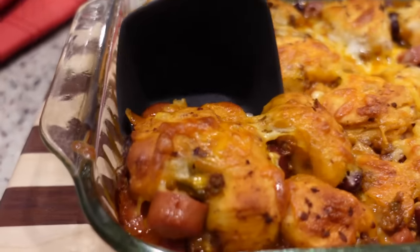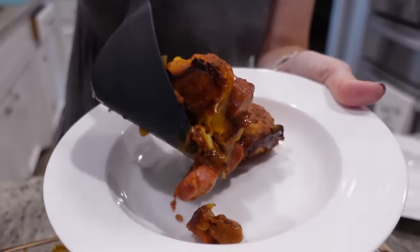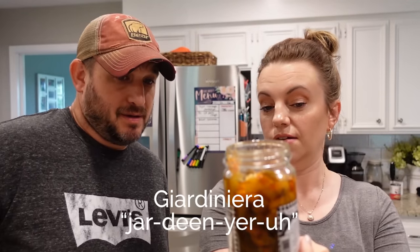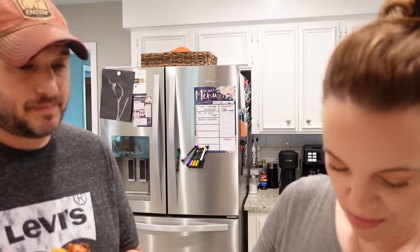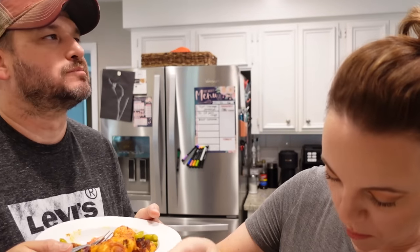It smells so good! This looks amazing — it's got all my favorite stuff in it. That's like a hot dog casserole, and it is so good. We put some of those Chicago Johnny's pickled peppers on top — kind of a relish-ish thing. Highly recommend putting some type of relish or something on top. Oh, that pepper got me!